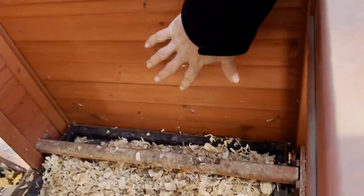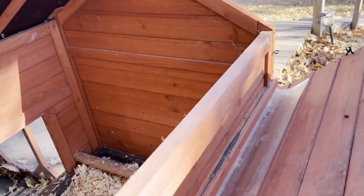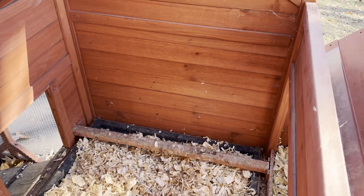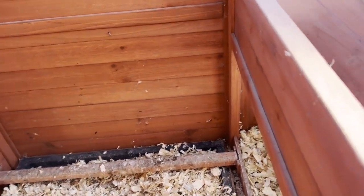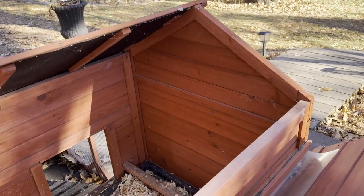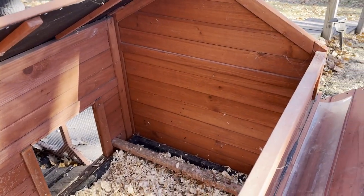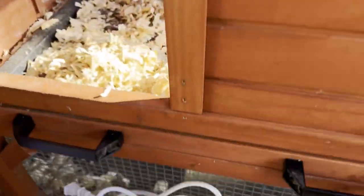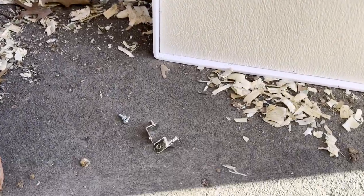The ideal place on this coop model is right here on this back wall — it's close enough to the nesting bar and gives the chickens plenty of room. The 16-inch model gives plenty of room for the birds, and it's super easy to install.